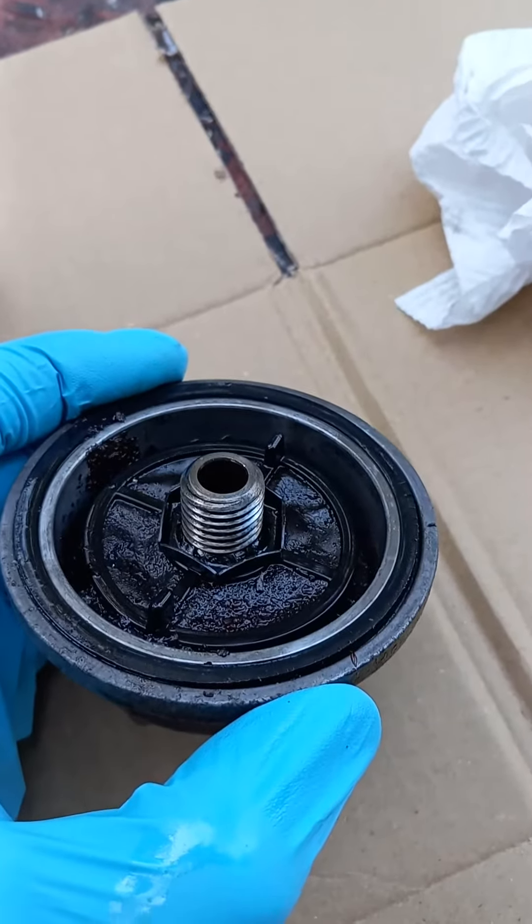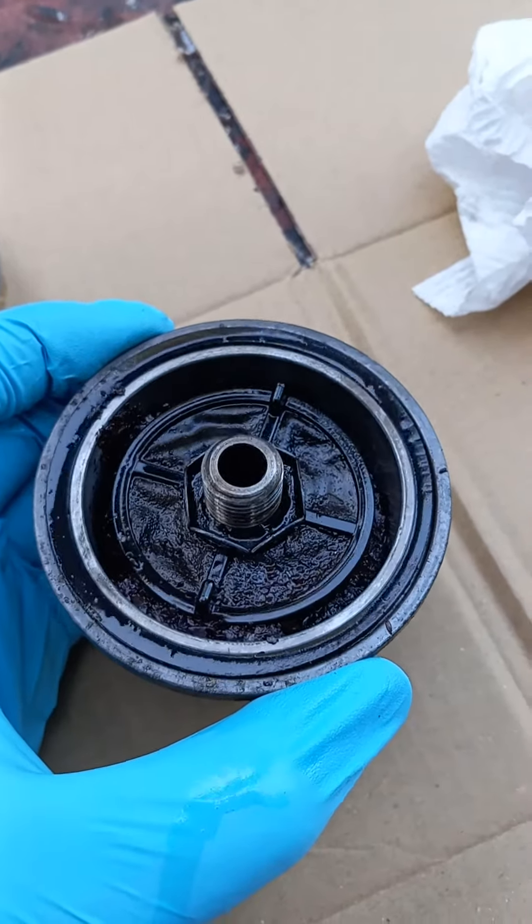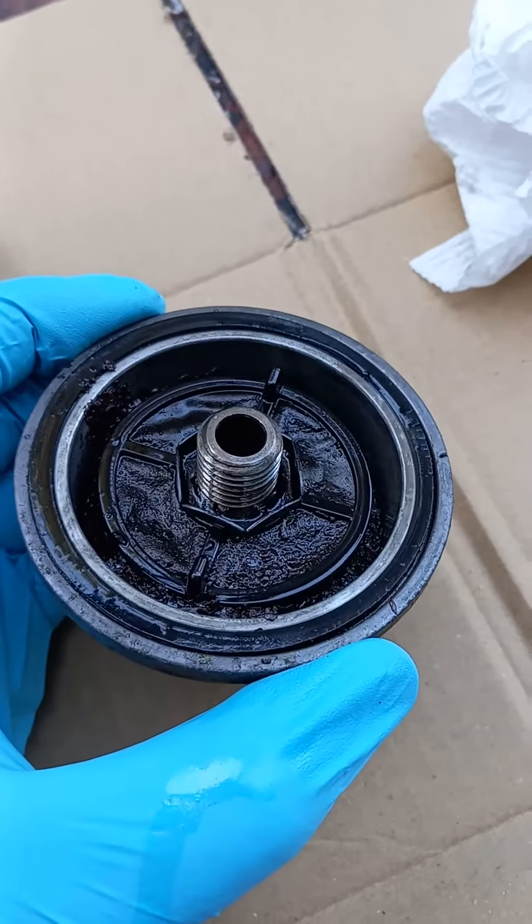Maybe this will help somebody — if your truck's bogging down, check this pre-filter. I'll let you know if it makes a difference or not. I have a feeling it will.